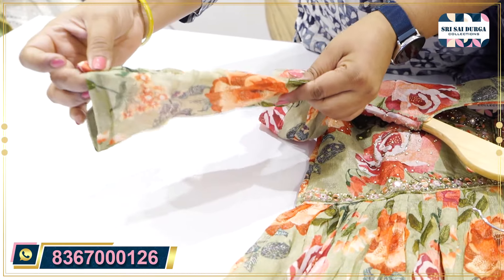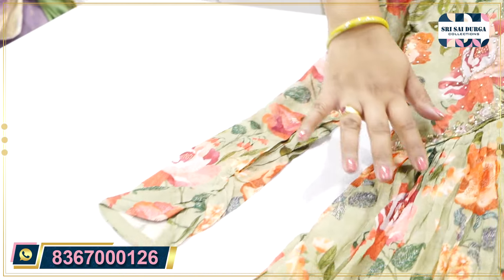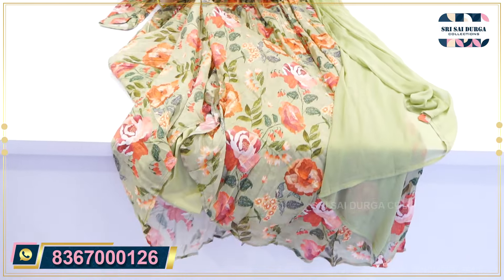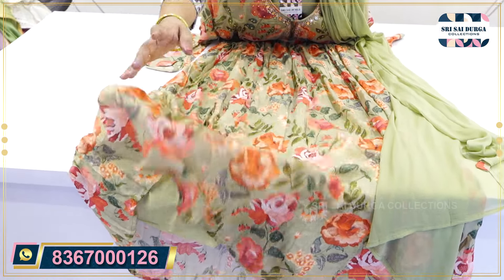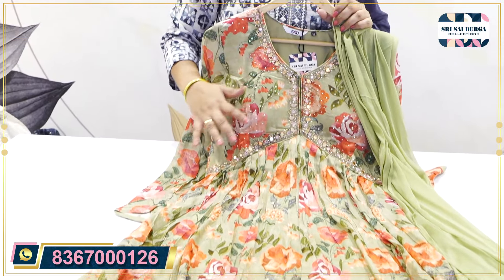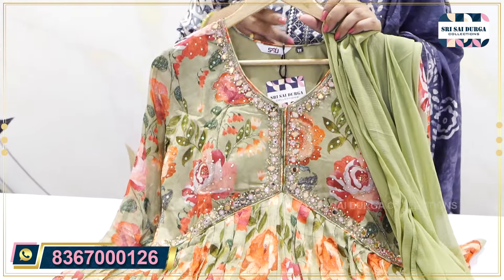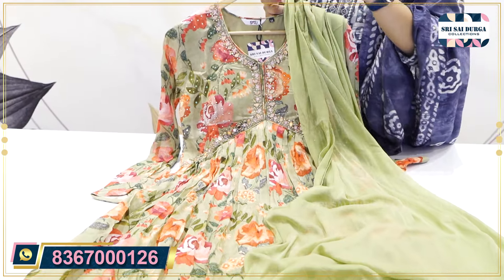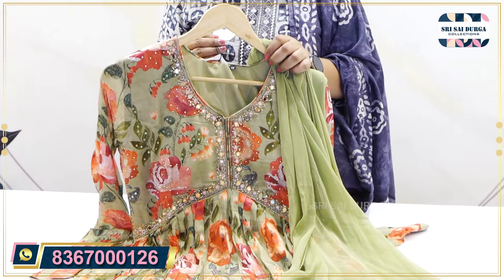We also have a small sleeve concept. In frock style, we also have a floral concept. We have a full length lining. The front and back as it is — floral concept. We also have a self color and simple fabric and tassels. The price is 3180.